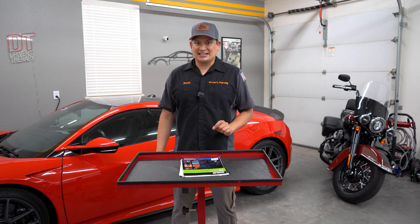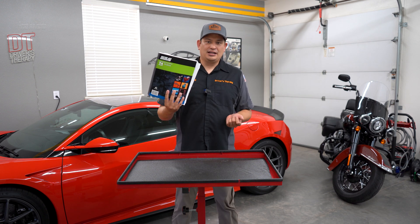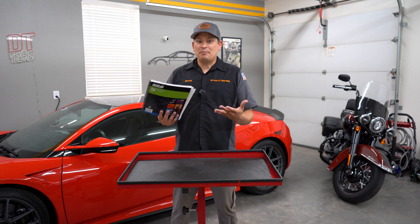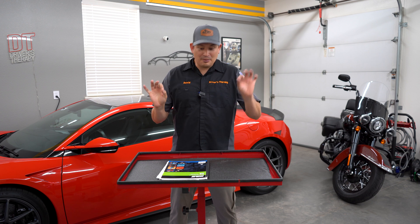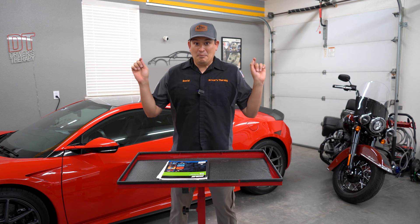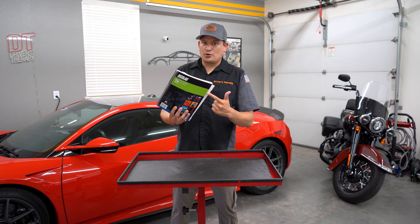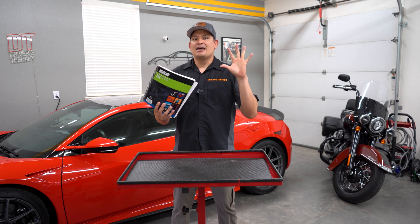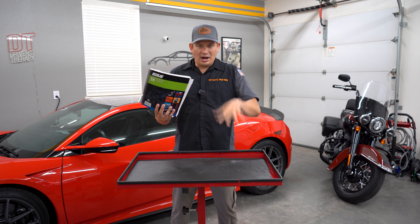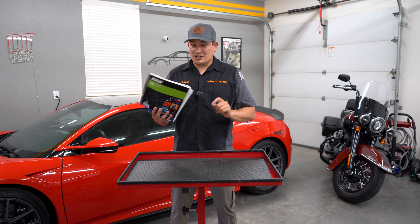So I'm going to help you pass it. The very first thing you need to do: buy the MotorAge book. Now I'm not sponsored by these guys — it would be so cool — but I am not sponsored. So buy the MotorAge book. This is amazing, this is the best. It is well written. It is written by technicians for technicians. That's rare.